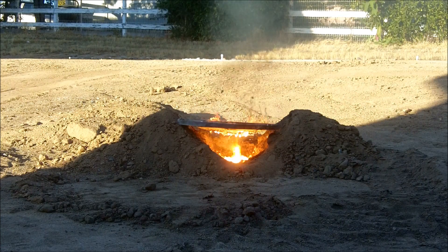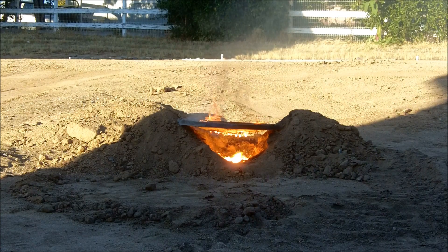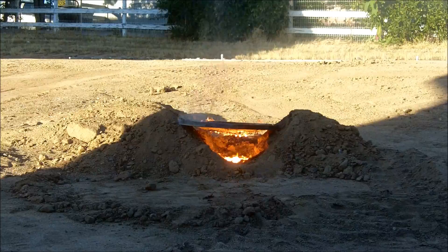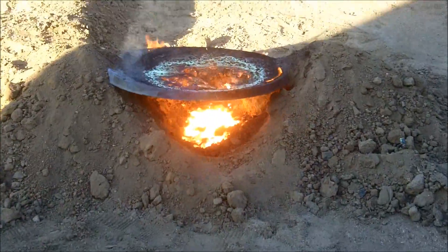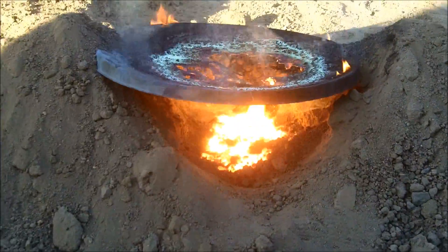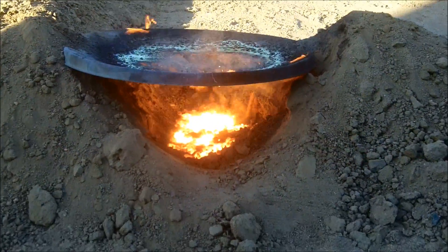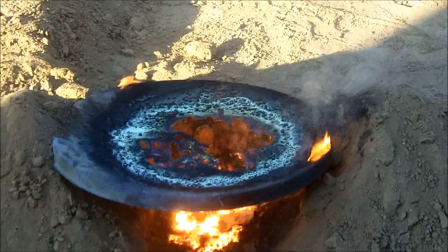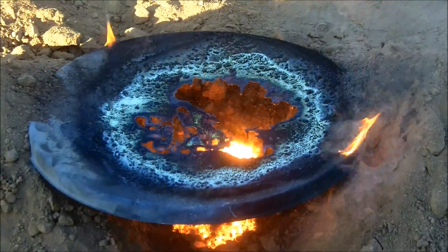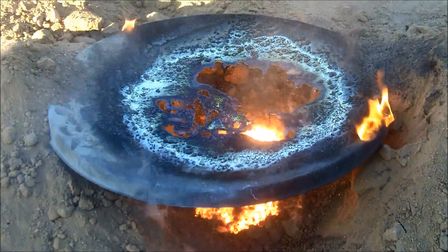We should probably put that out. It's fine. Alright, I think some steam from the dirt underneath is boiling now — that's bubbling the iron. We have quite a large pool of bubbling iron down there.